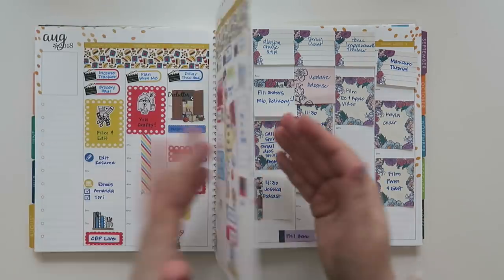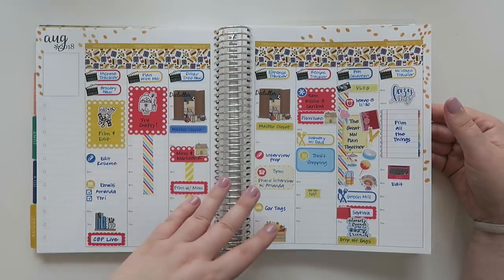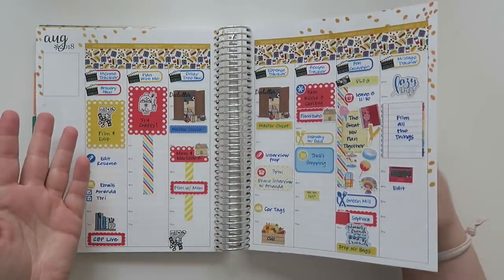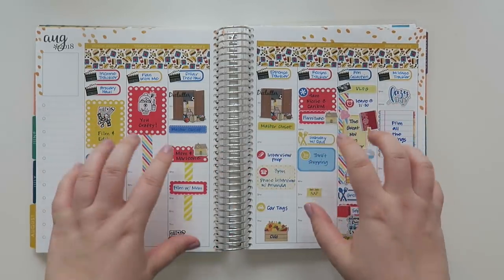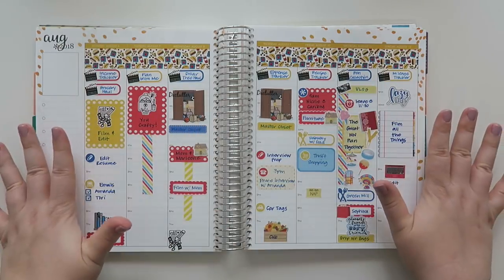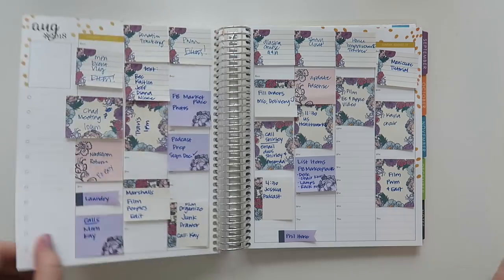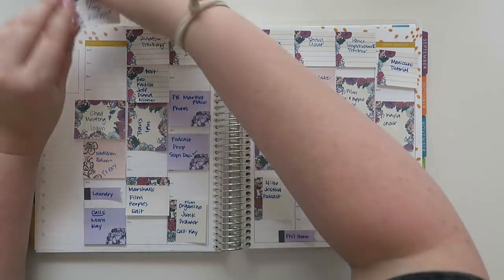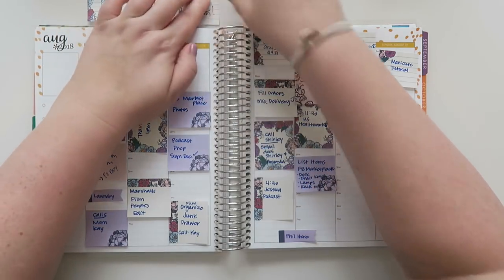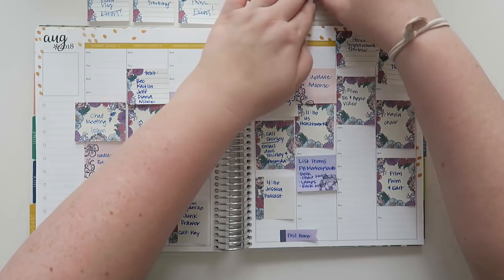If you guys didn't watch my last plan with me video, this is what I had done. I am now doing exclusively back planning for personal and safety reasons, but the feedback I've gotten from you guys, especially on this spread, was that you really like how full things look and that I can kind of talk about my week and chat about things.